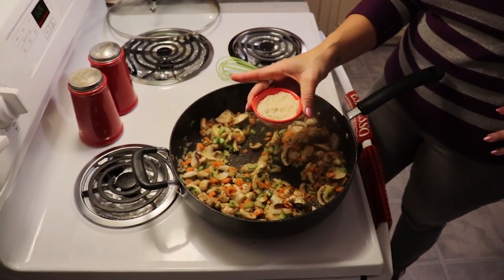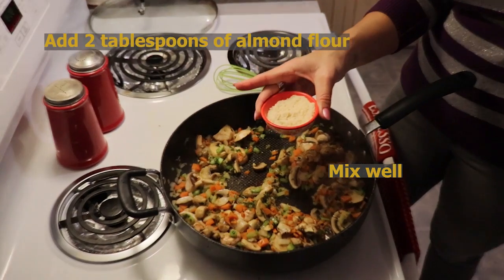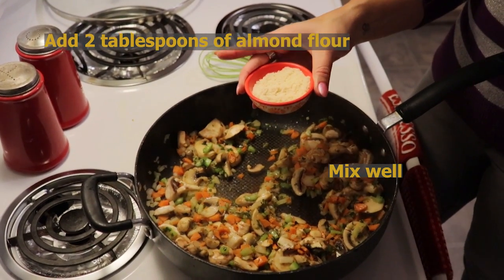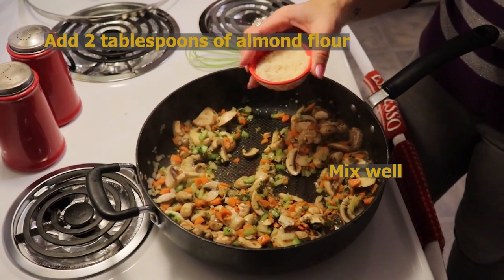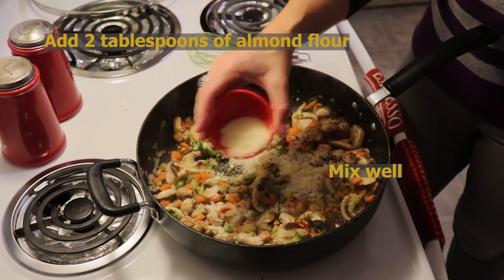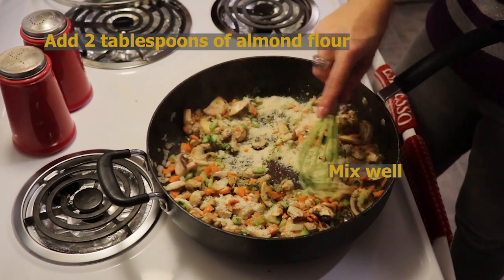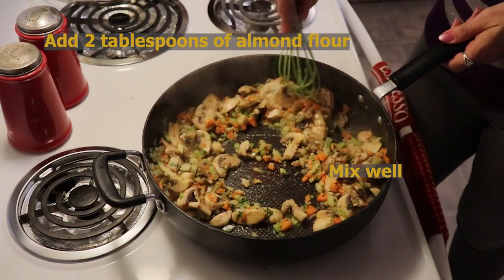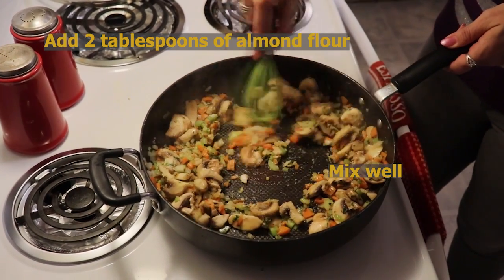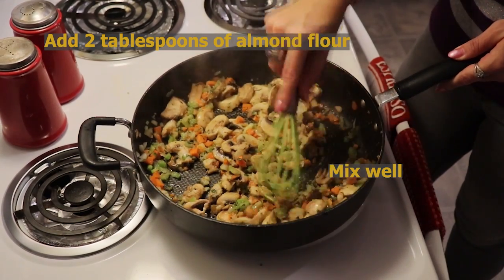Next I'm going to add two tablespoons of almond flour because we're going to be creating a roux. A roux is simply butter or oil mixed with flour, and this is going to help thicken our sauce. I'm just going to stir that around, incorporate it into our vegetables, and cook out the flour taste.